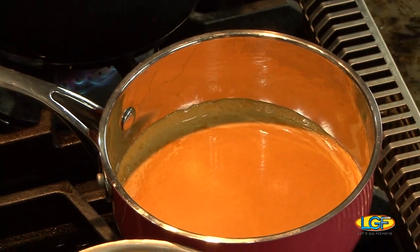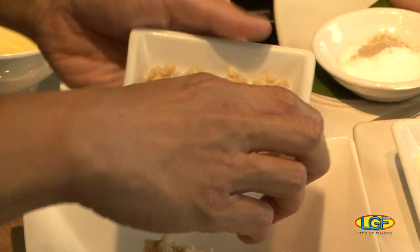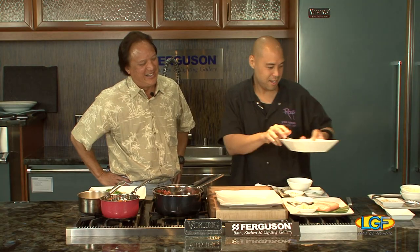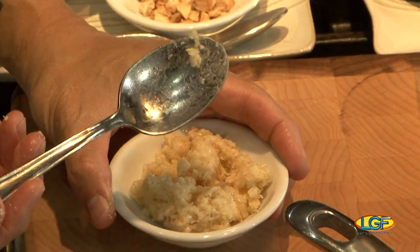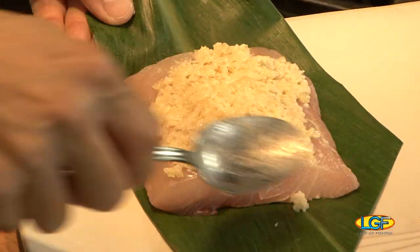We made some of this earlier this morning for you, and that's how it turns out. The mahi looks beautiful. For the crust, it's real simple — just unsalted butter. Make sure you use unsalted butter. We ground the macadamia nuts to make the crust even, get the blender out, some panko right there, mix this up, and that's what the finished product looks like. You can store this in a zip-lock bag in your fridge.